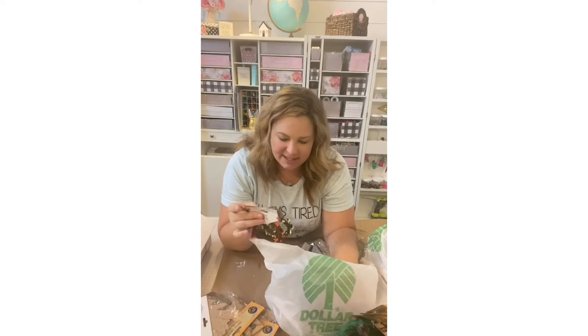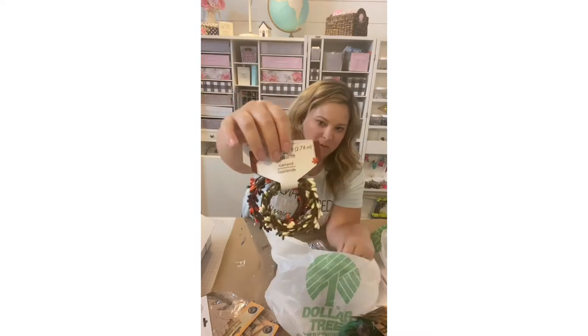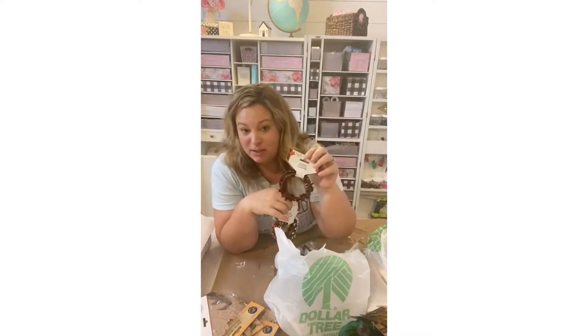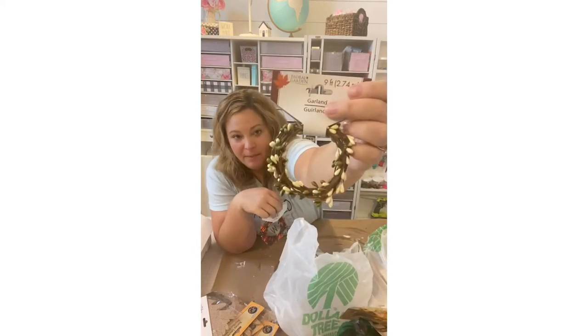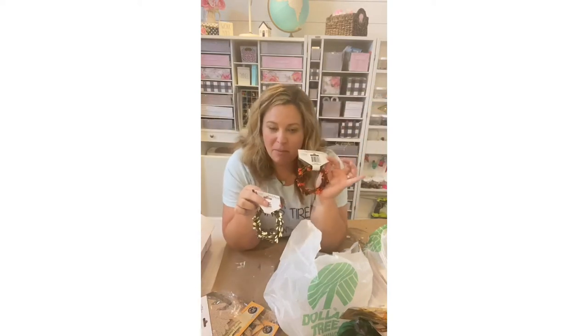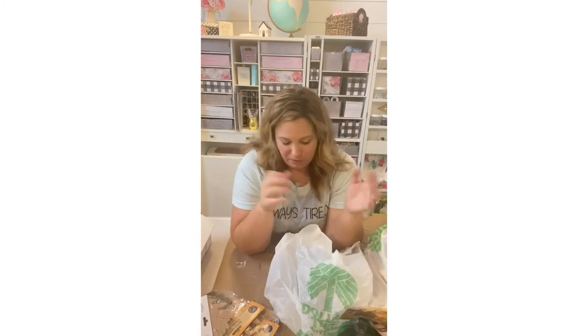The next thing was these little floral beaded seeded garlands — how adorable are these? They come in different colors. I have the red ones which I plan to save and use for something Christmas related. I also grabbed the green and white because that is the trendy color for fall this year, and I couldn't bypass the orange and red either. I'm thinking two or three of these mixed together around a wreath would be beautiful for fall.